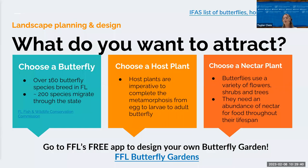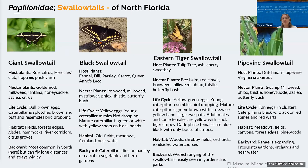When deciding on your garden, figure out what kind of butterfly you want to attract — this is probably the easiest way to go about it. Since there are 160 different types of butterflies in Florida and over 200 that migrate through, you have to choose a host plant and a nectar plant. For each butterfly you'll want to know their host plant, nectar plant, life cycle so you can identify caterpillars or eggs, their habitat, and backyard behaviors.